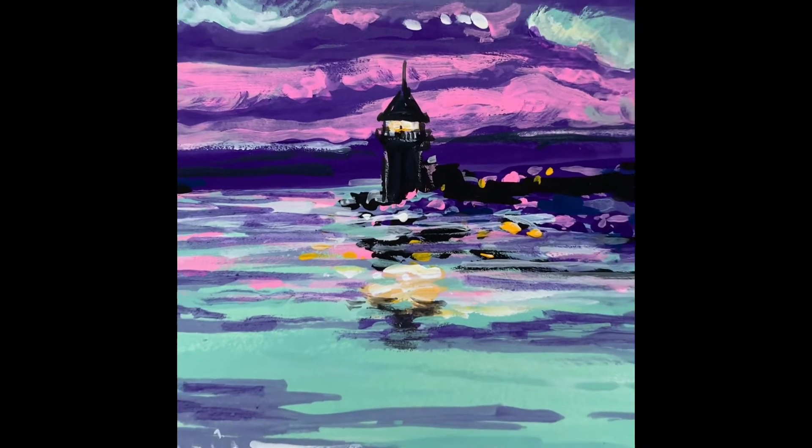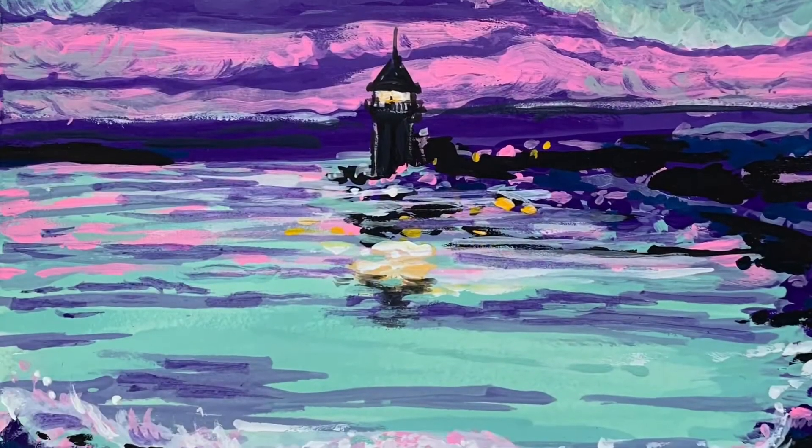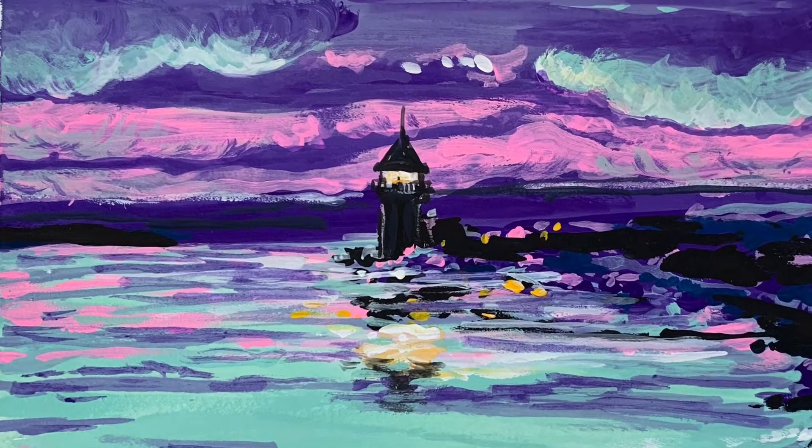I did a better job today with it, but the trick is being patient enough to let that first layer dry. I'm going to keep practicing — thanks for watching.